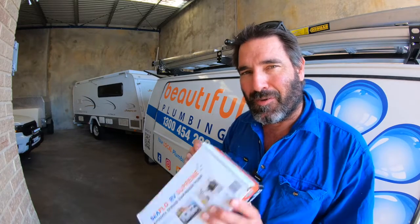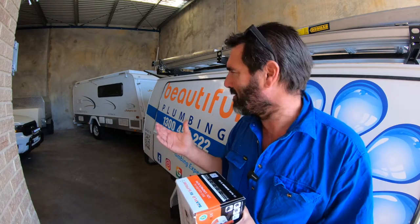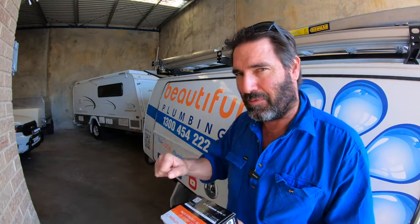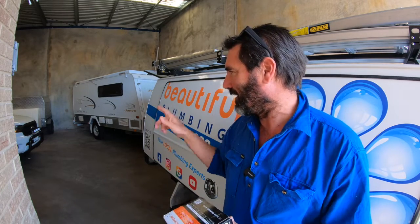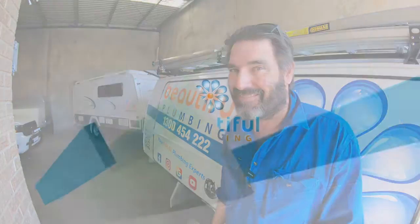He reckons there's no pump in there at the moment, but I find that hard to believe - surely there'd be a pump. That means the only way to get the 160 litres out from the two tanks would be the hand pump, because there is a hand pump in there. It might be hidden in the cupboard or something, so I'll check that out first to see if he's actually correct - but he might be, who knows. It is one of the bog standard Jayco expanders.